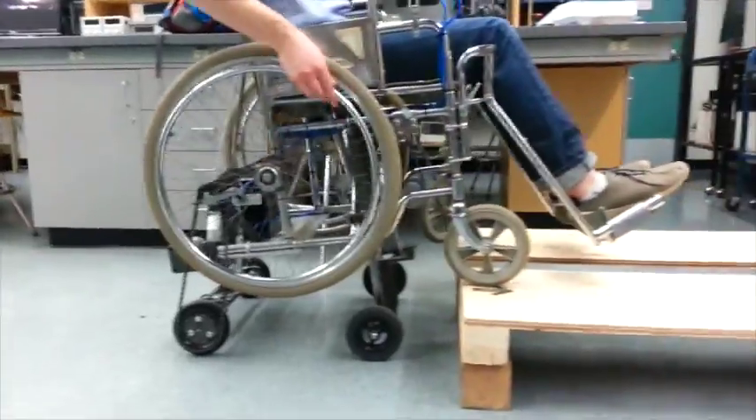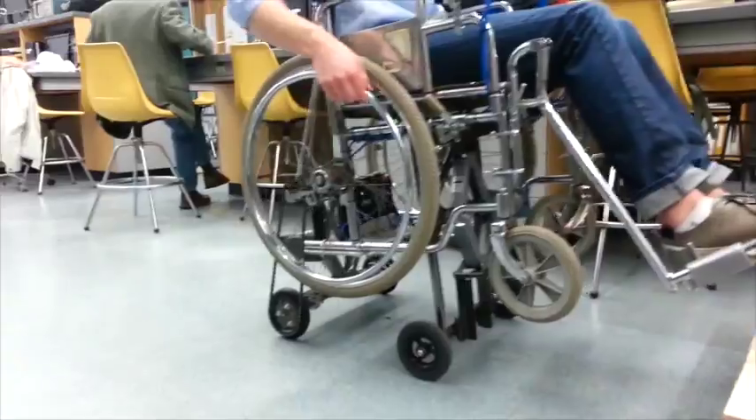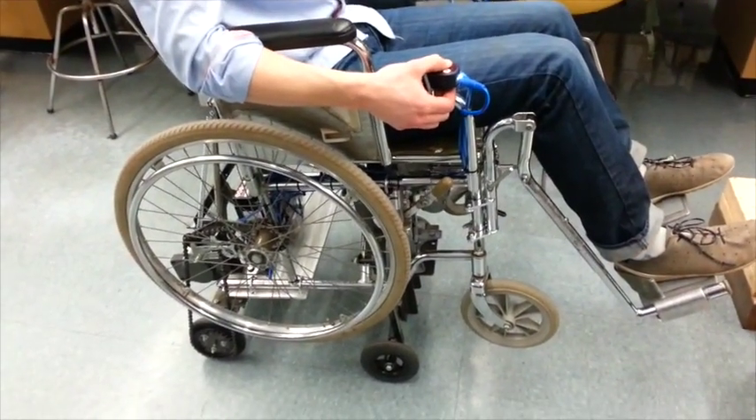Remove the brake once again and drive the wheelchair back until the footrests are clear of the curb. Hold both down switches simultaneously until both axles are fully retracted.